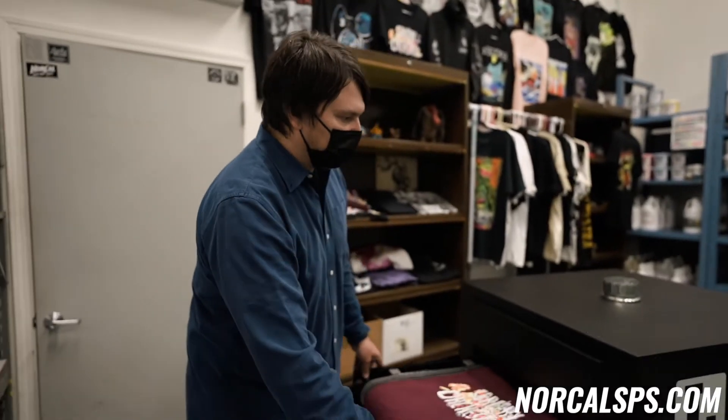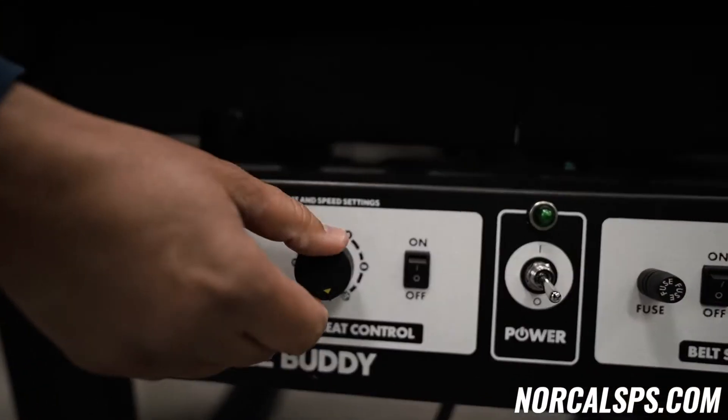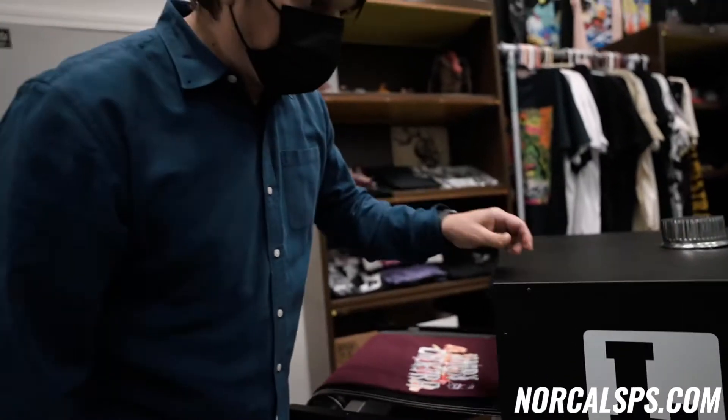Some of the other features with the Little Buddy are a variable heat control, so you have zero to ten, and then we also have the belt speed. With a combination of belt speed and heat, you can make sure you're getting a good solid cure on your prints, and make sure that your customers will be happy and your ink doesn't wash out after you've printed your shirts.